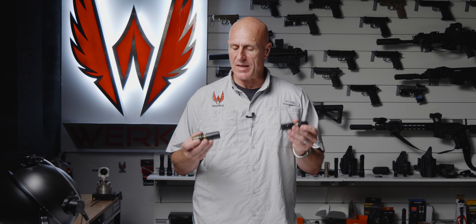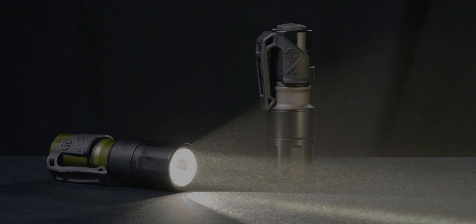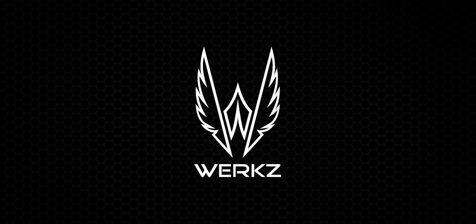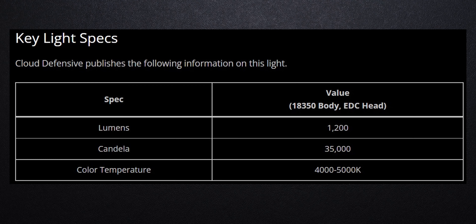Want to know how many lumens and candela the Cloud Defensive MCH with the 18350 body and the EDC head has? I've got two samples and I'm going to show you. It is often best to run multiple samples when doing light testing, and I happen to have two 18350 bodies for the MCH with two different EDC heads. We're going to try them and I'm going to tell you how many candela and lumens they have.